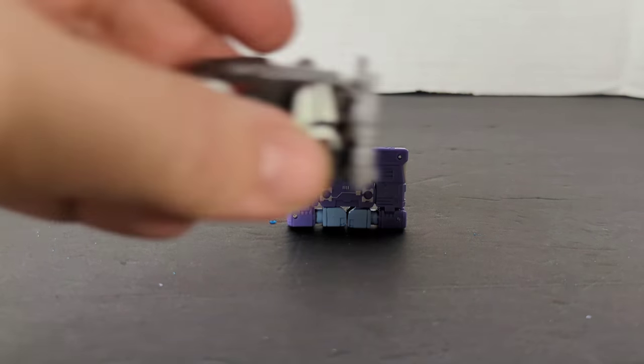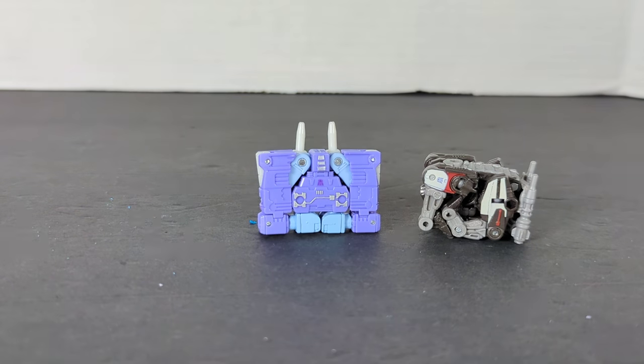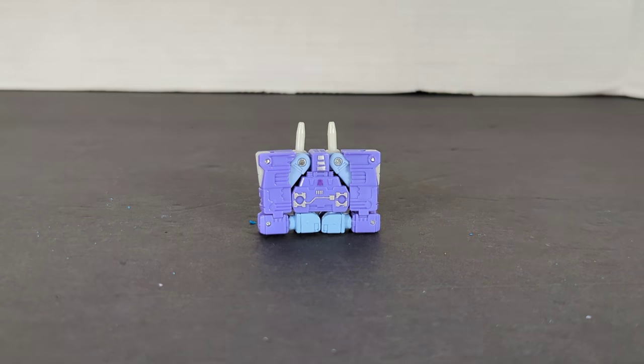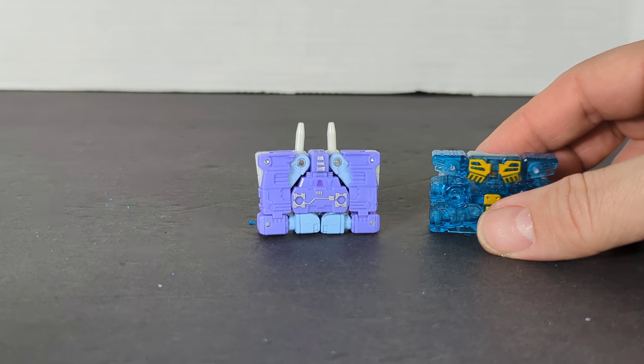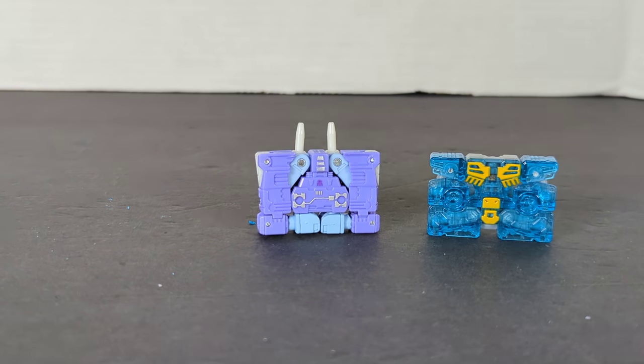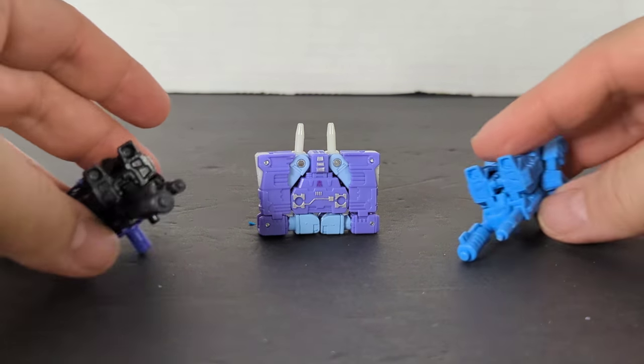This was the Bumblebee movie Soundwave block — not really a cassette, but that's what he is. And I want to show him compared to Rewind or Eject, which is what Blaster came with in the Legacy or Kingdom line.